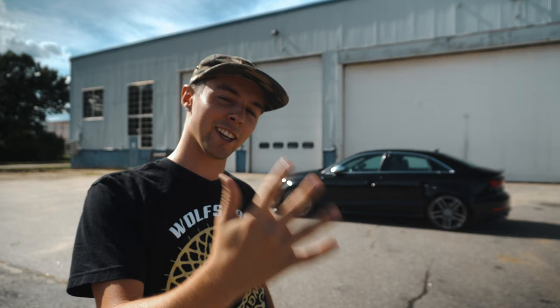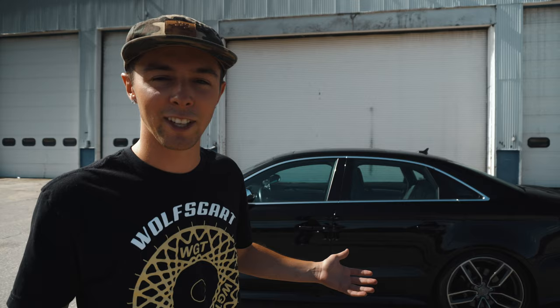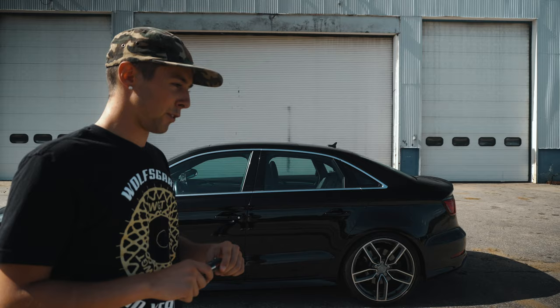Welcome back to another video guys. Today we have the S3 parked out here at Peace Airport area and we're gonna be going over five things that I dislike about my S3. I'm gonna be real nitpicky with the five things I'm talking about today just because the car really isn't that bad — all these things are just subtle minor features that on a day-to-day basis might irritate you. So to start off, it's gonna be the windows.